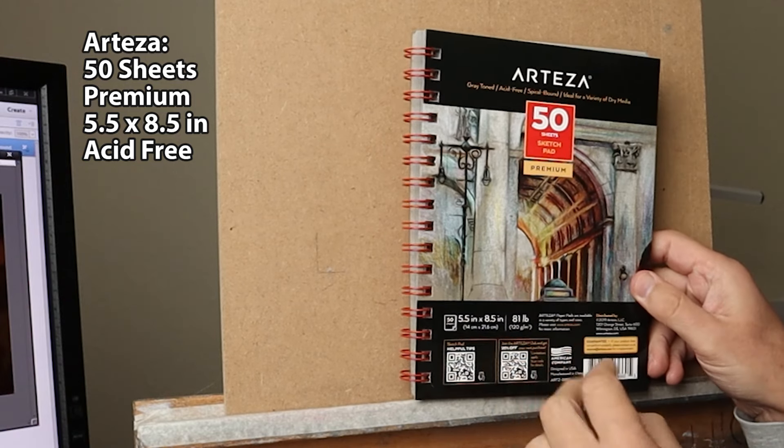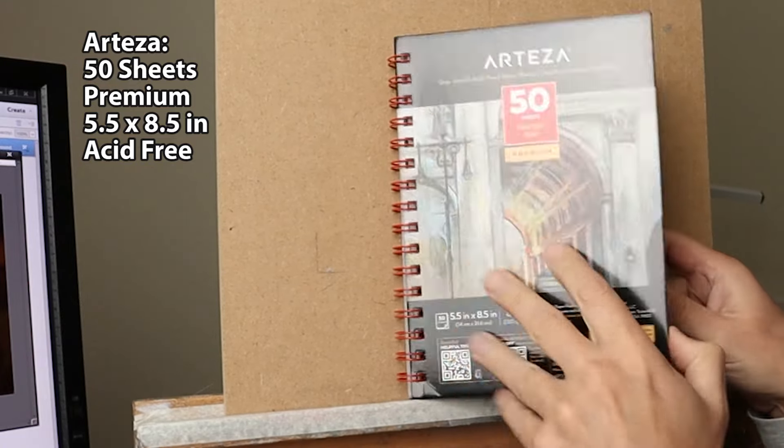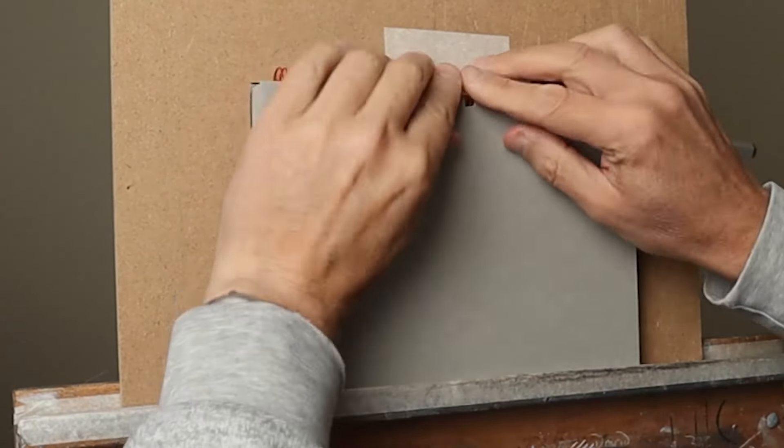Nice surface to work on — Artizar, 50 sheets, really good price as well, acid-free, nice tooth to it. So I just positioned it in place and taped it up.